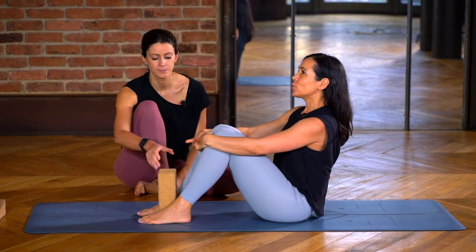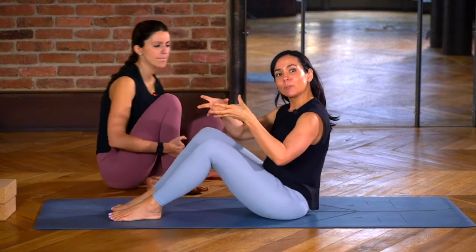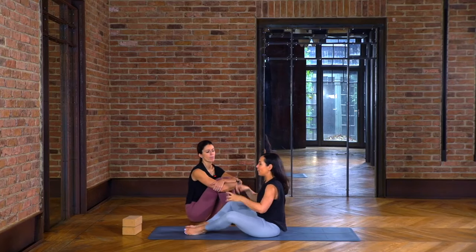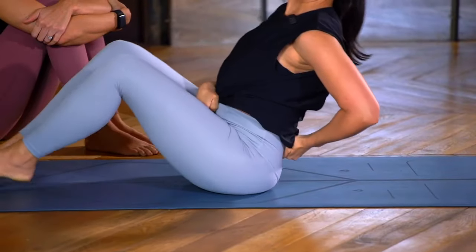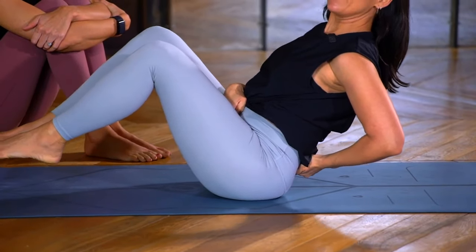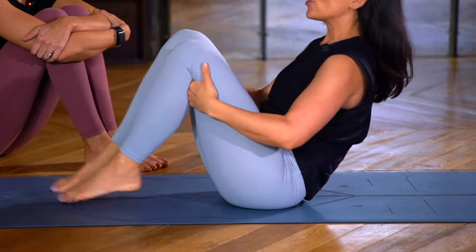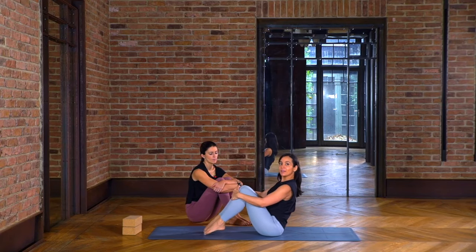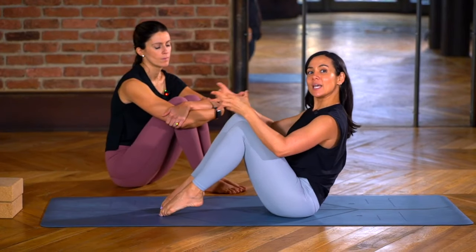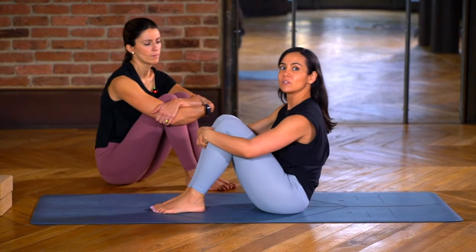There's one thing I'm always looking at: the lumbar spine and the position of the pelvis. If someone hasn't got the ability to go into an anterior tilt, they're going to be collapsing backwards to get the extension of the legs. So I would say exactly as Hannah said — use all the regressions, and rather get them into the anterior pelvic tilt and keep that tilt as a priority before working into the more advanced variations.